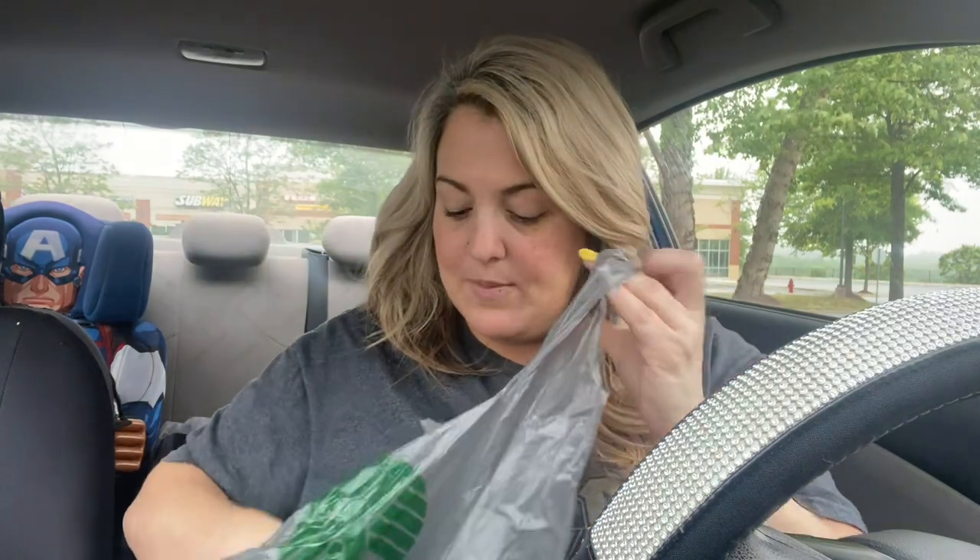That's what I love about the Dollar Tree - you can find so many things you can use for other purposes. He picked out the color, so I got him that.